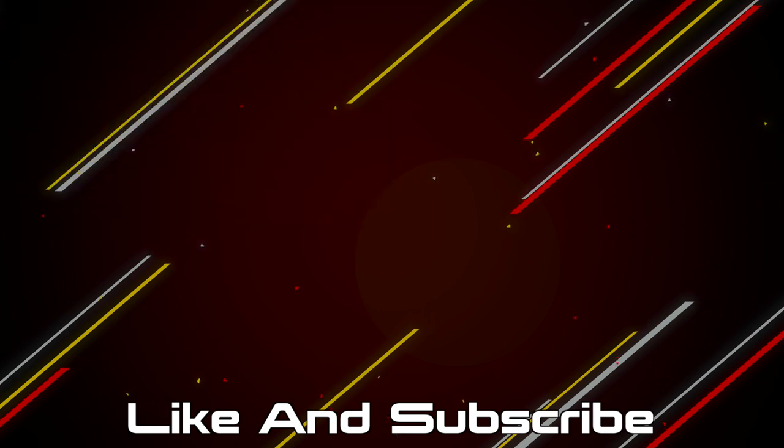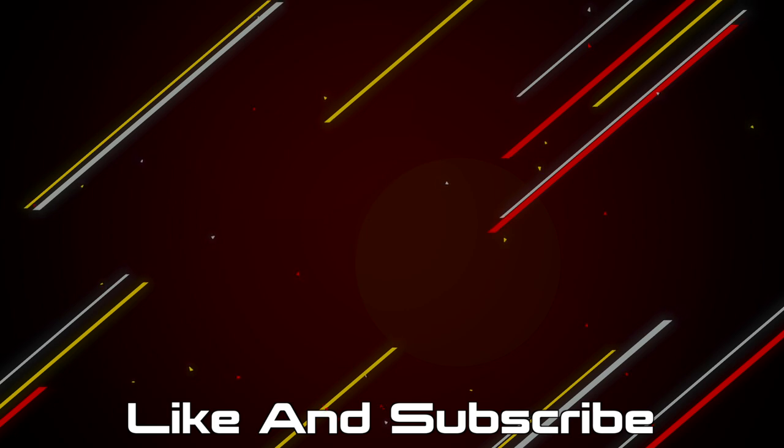If you made it this far, hit that like button and subscribe. Any products mentioned in this video will be linked in the description below, and you can also support the channel by checking out the merch store.